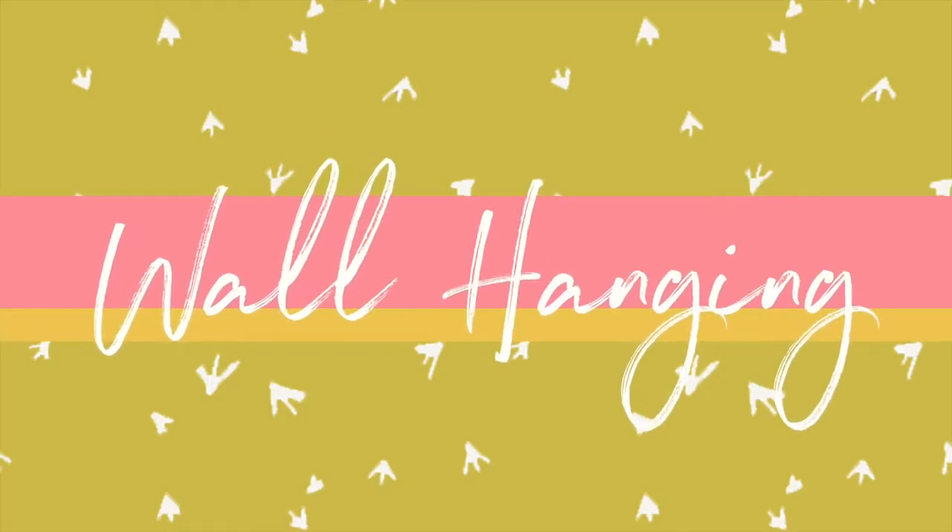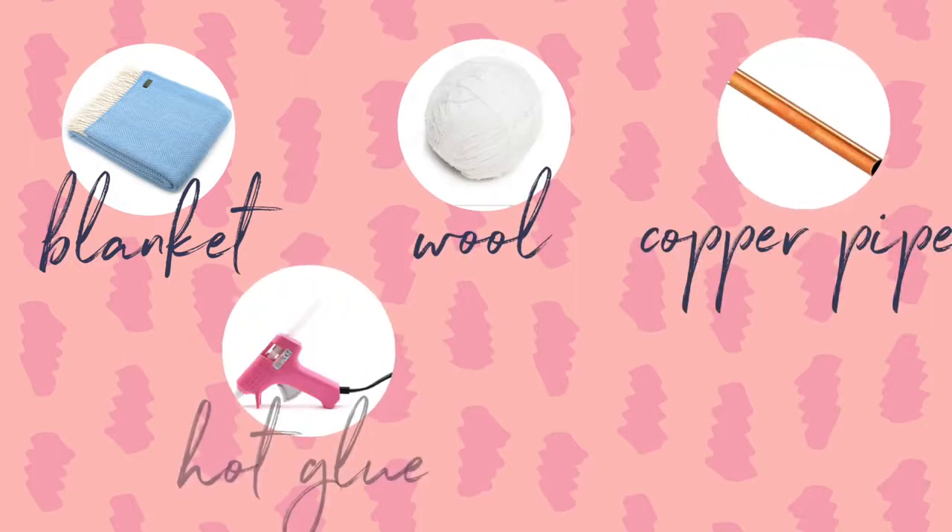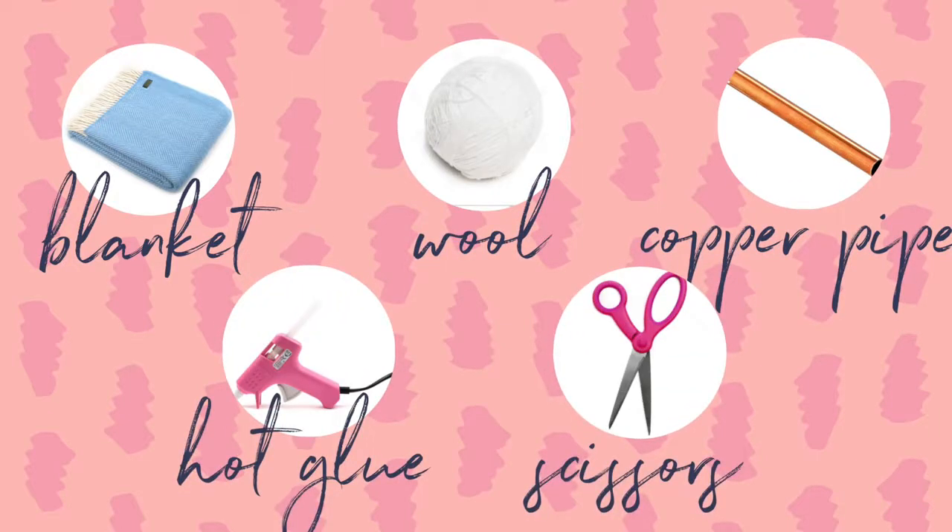First up I'm going to show you how to make this big blanket tapestry, which makes a huge statement on a very plain wall. For this project you will need a blanket, some wool, a copper pipe or a piece of dowel, some hot glue, and scissors.